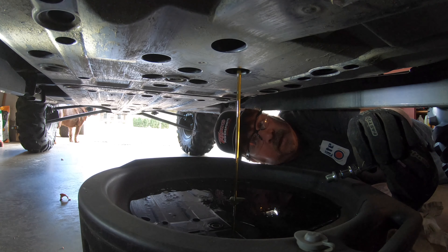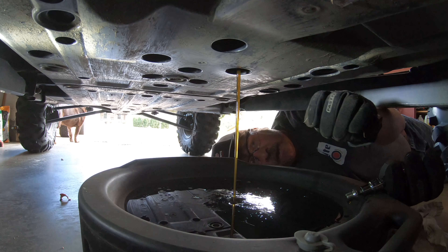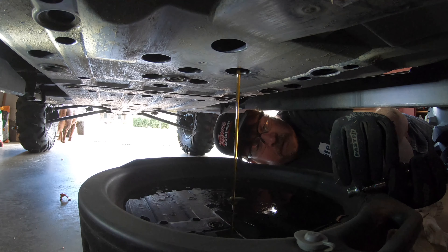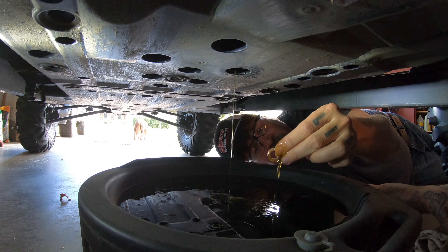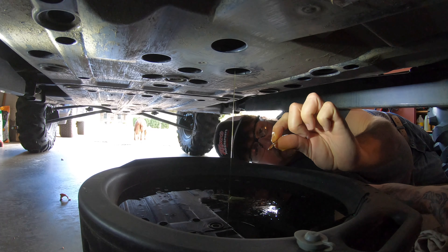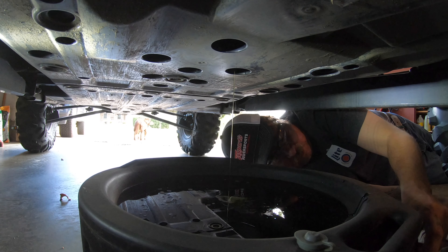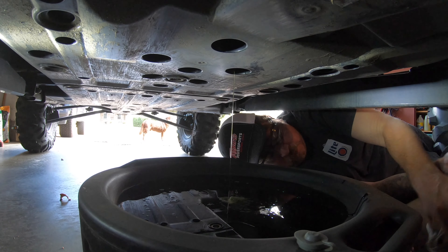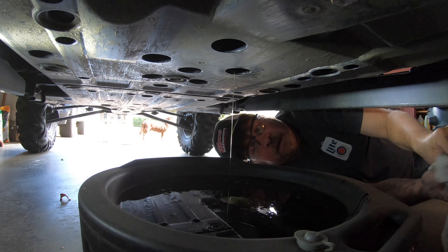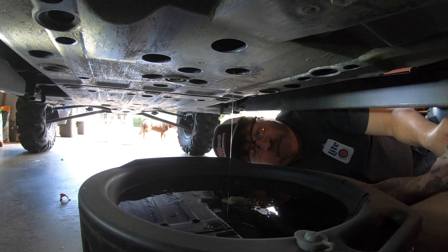I don't really see any gunk on the plug. That kerplop we heard was the crush washer — still probably in fine shape, but we're gonna use the new one anyway. Let all the oil drain — I'll go up top and open the fill to let some air in on the top side and get all this oil out.